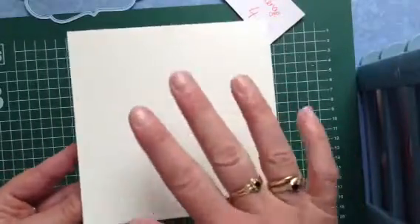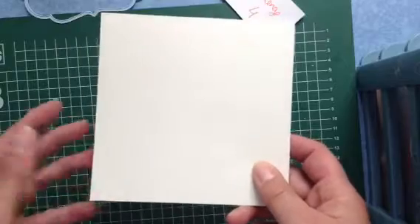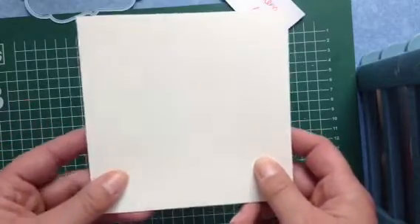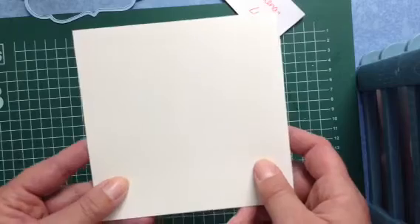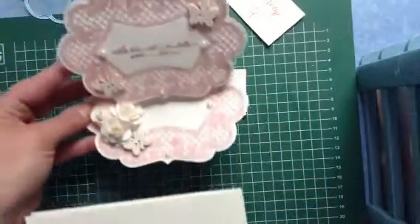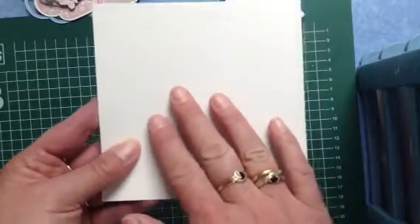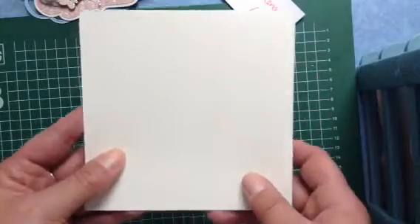If you want to see this one finished, you'll have to wait — I think until August — because the deadline to send cards to her is July 31st. I can tell you it's a very lovely card, much more my type than this one. I'm going to post a photo of it later, but I can't show it here. If she puts it on YouTube, I'll let you know so you can go and see it.